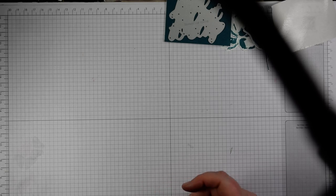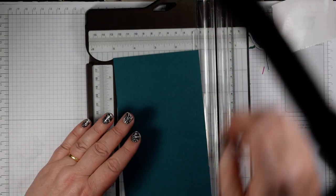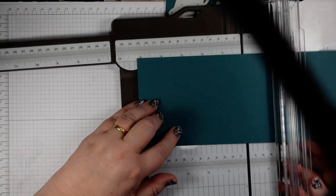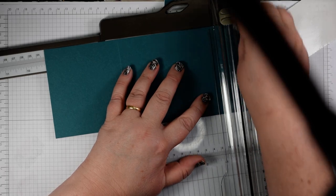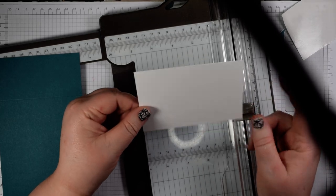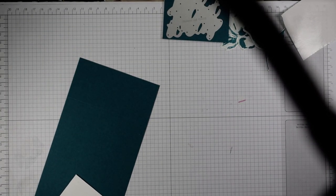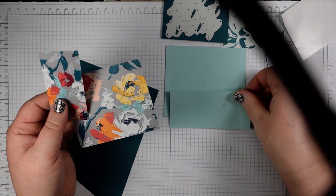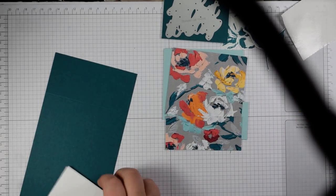Now we need to create our card base. I have a piece of pretty peacock cardstock — this is 28 by 10 and a half centimeters — and you score at 9 centimeters and 23 centimeters along the long edge. Then I've got a piece of whisper white for my insert, 11 and a half by 9, scored at one centimeter. For the other pieces: pool party cut at 10 by 8 and a half and 10 by 4 and a half, plus a piece of DSP at 9 and a half by 8 high and 9 and a half by 4 centimeters wide.